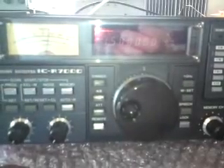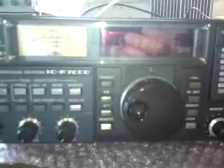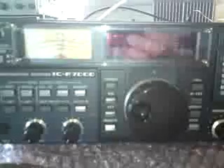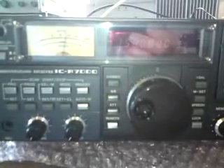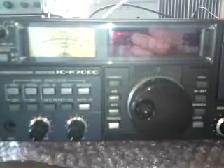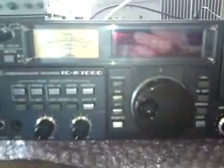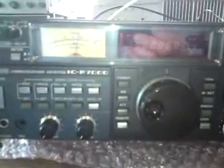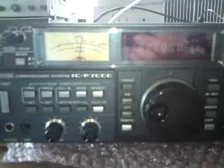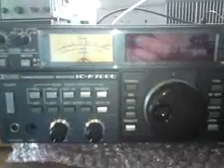The ICR 7000 is an oldie but a goodie. One thing it does lack is CTCSS — not something everybody wants, but this thing came out 20 years ago. Things have moved on to the point where all commercial users and most amateur repeaters are using CTCSS, and this radio has no way of filtering it on receive or detecting it.